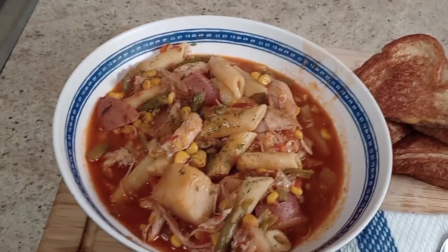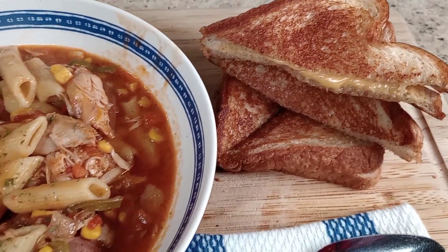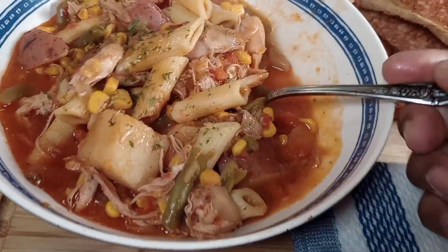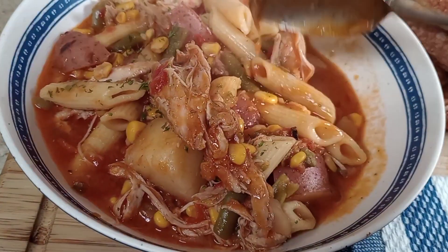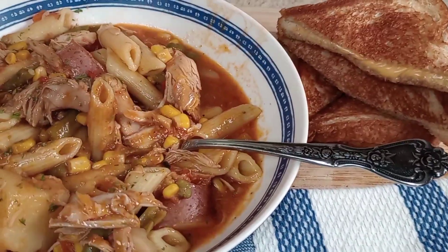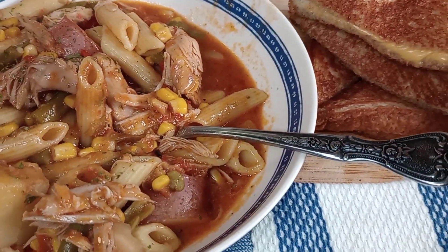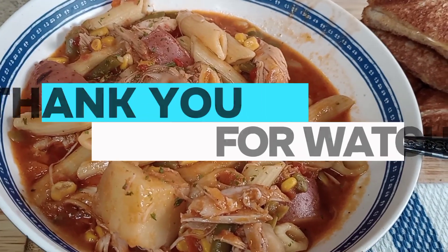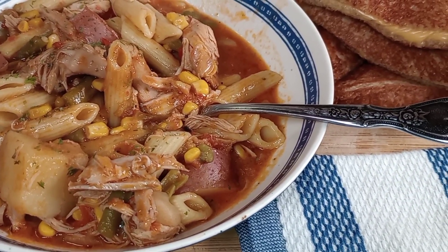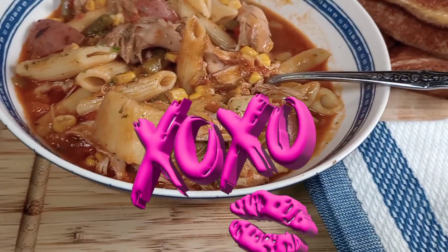All right guys, the turkey soup is done and it goes well with cheese toast — yes it does! Oh, there you have it: homemade turkey soup with pasta and the vegetables. Yummy, looks good to me! I already know it tastes good, so I'm about to dig in. I hope you guys enjoyed this video — don't forget to like, comment, subscribe, and give this video a fat thumbs up. Stay tuned, make sure your notifications are turned on. I hope you enjoy watching me make this turkey soup from leftover turkey from Thanksgiving — I'm out!